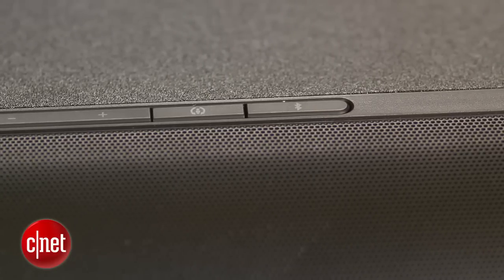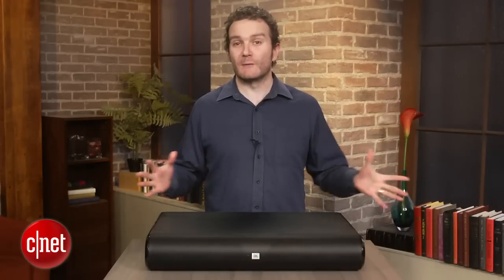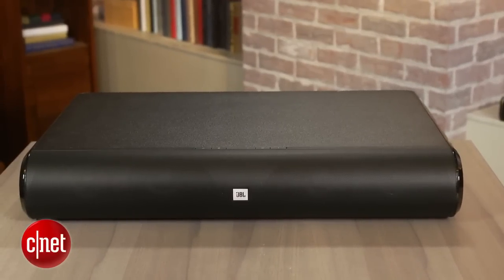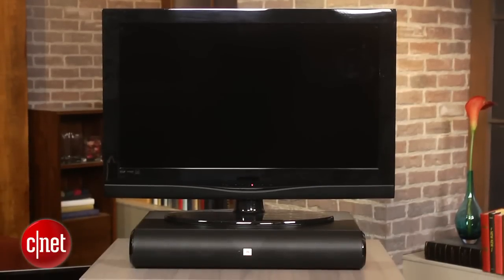But it's movies and TV that you'll be using this for, and it performs very well, with an exciting sound with plenty of deep bass from the onboard subwoofers. Don't expect it to go very loud, though, as its brightness can get quite irritating at high volumes.